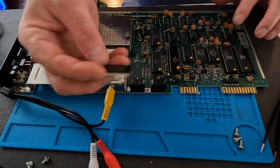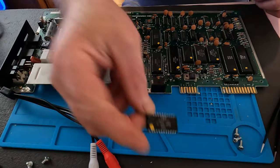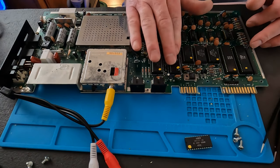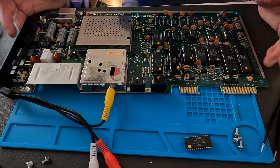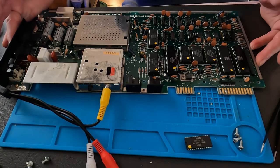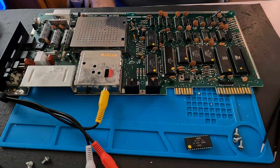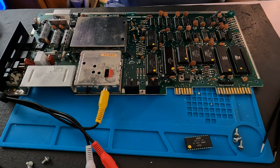So far we've got a bad memory chip and a bad kernel ROM. The SID is good, the PLA is good, BIOS is good, everything else seems okay. We'll hook the keyboard up and see if we can get something else going.